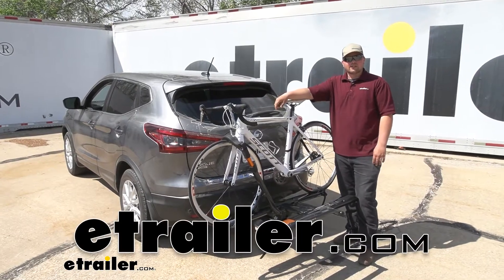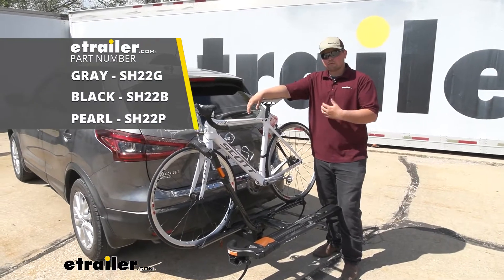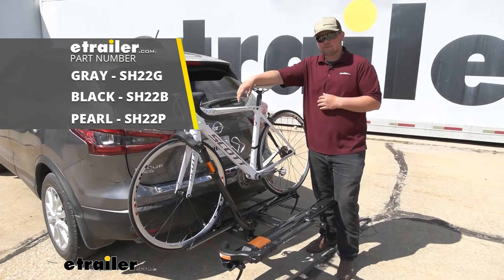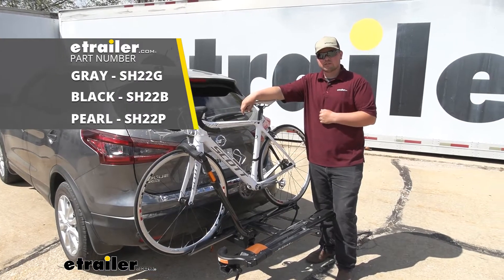Hey everybody, Clayton here at eTrailer.com. Today we're going to be checking out the Kuat Sherpa 2.0 2-bike platform rack on our 2020 Nissan Rogue Sport. Today we are looking at the gray version, but there's also a black version and a pearl version available here at eTrailer.